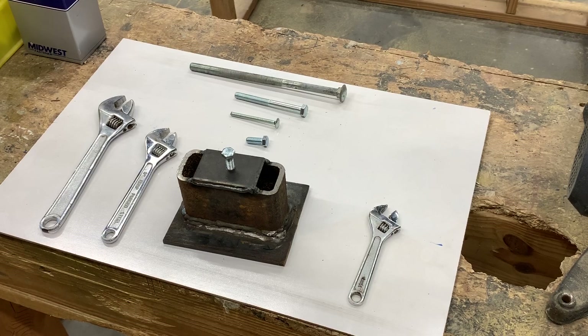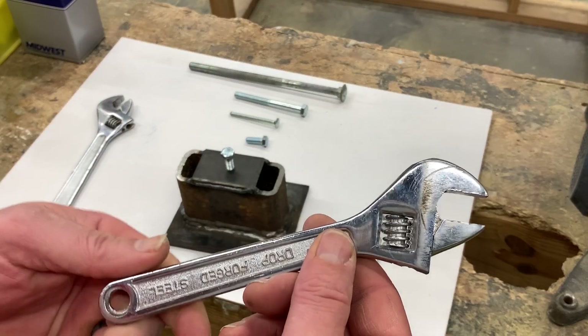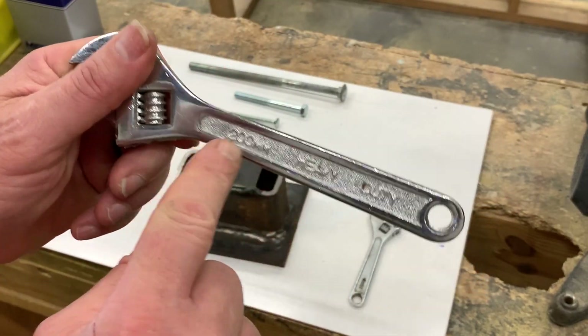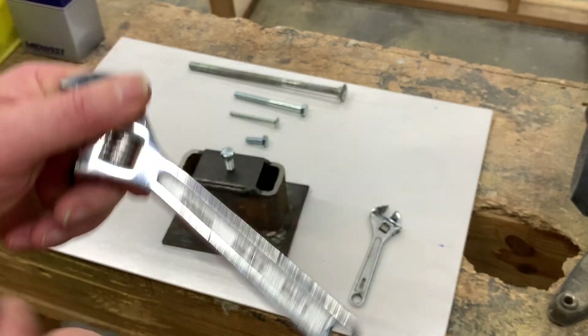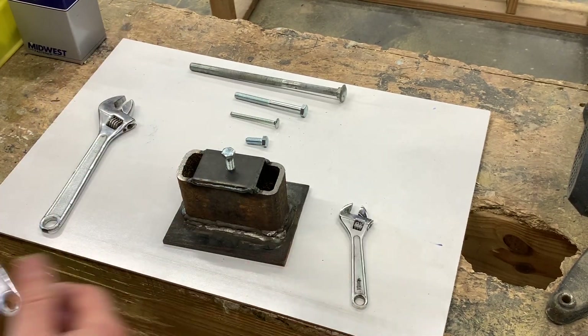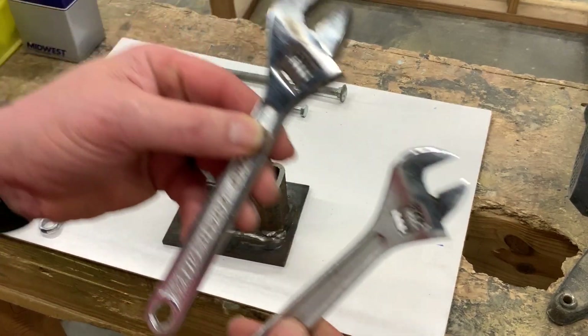The adjustable wrench. They're also known as crescent wrenches — that was the first company that made them and gave them that nickname. If you have an actual crescent wrench, it'll be written on it: crescent wrench. There are lots of companies that make them now, and as you can see they come in a whole host of sizes.